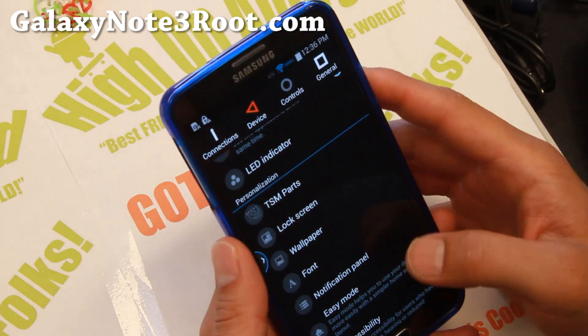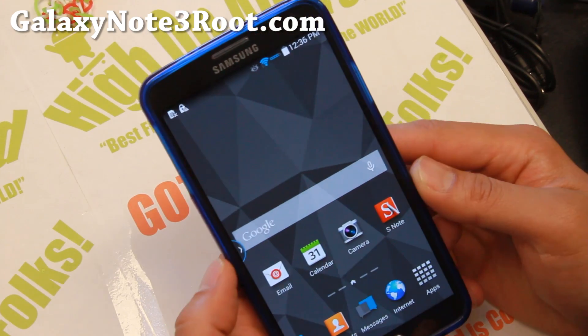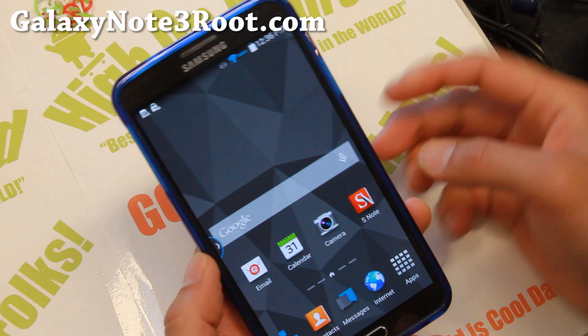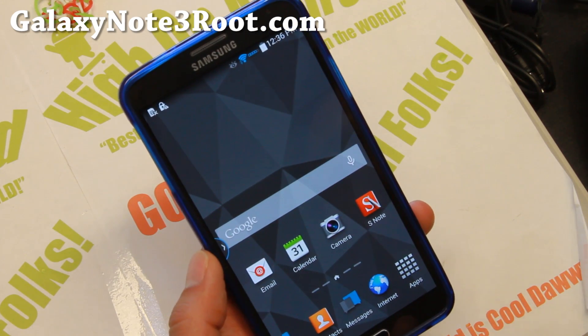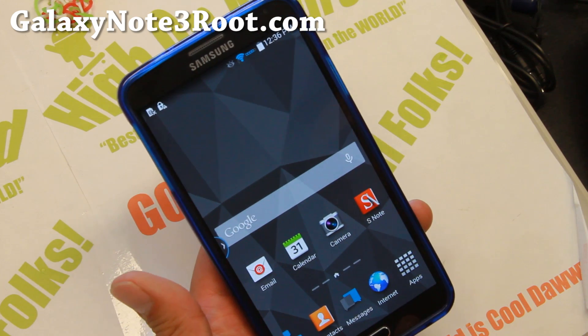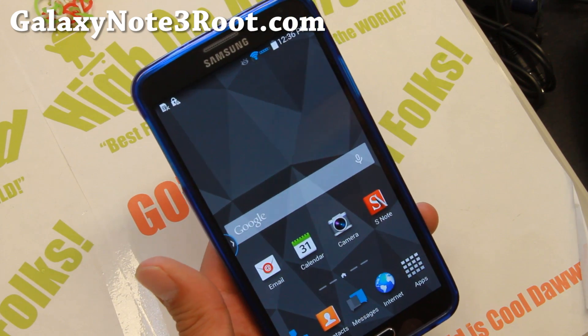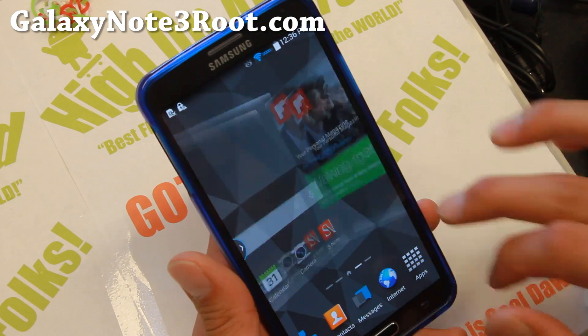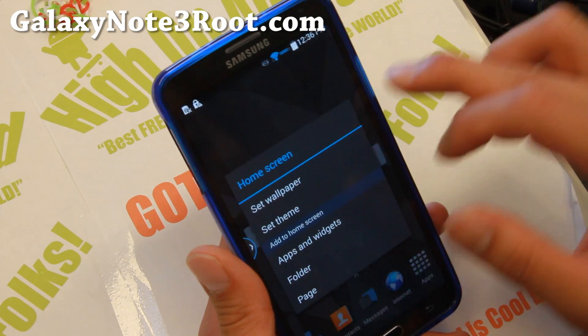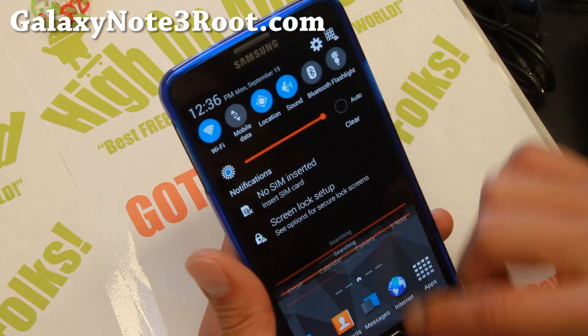Hi folks, this is from GalaxyNote3Root.com for this week's ROM of the week for the T-Mobile Galaxy Note 3 and also the Canadian Galaxy Note 3. You should also be able to install this on the SM-N9005. Check out Tweak ROM — many of you actually requested it. This is an excellent ROM, very fast out of the box, and I really like it. Let me go ahead and show you some of the cool stuff about it.